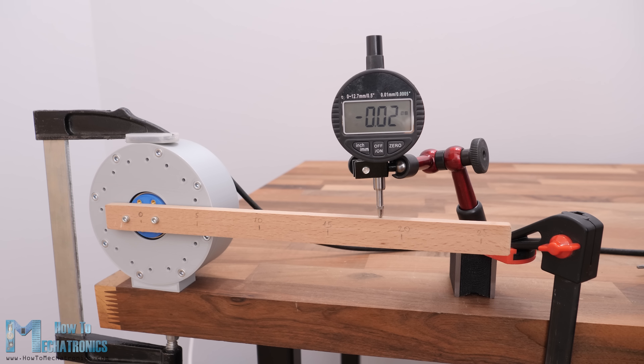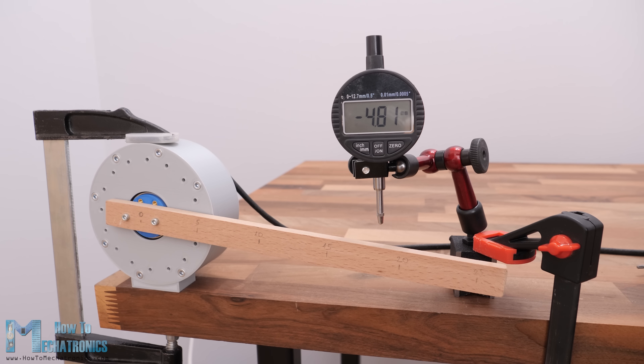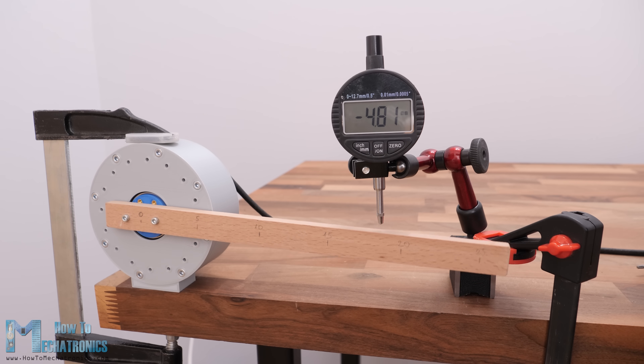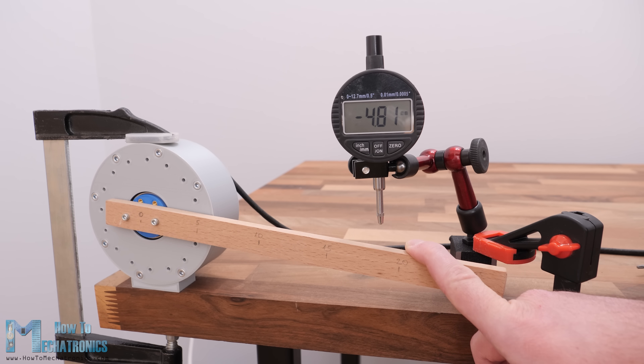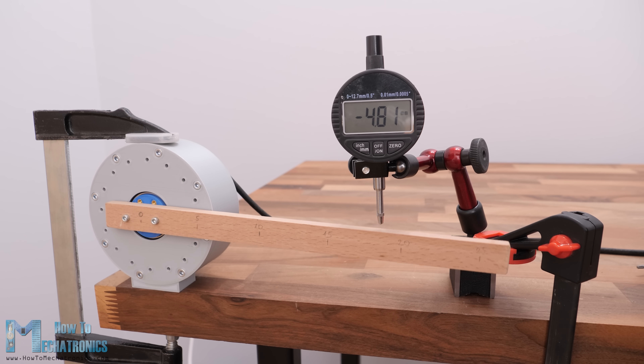I also made some accuracy tests which showed good results. I would definitely use this type of gearbox in future videos when making robotics projects. I hope you enjoyed this video and learned something new — don't forget to subscribe, and for more tutorials and projects visit HowToMechatronics.com.